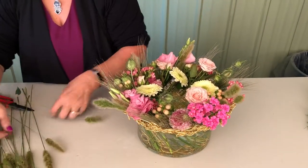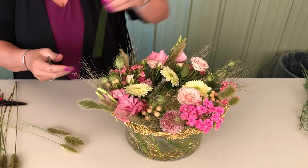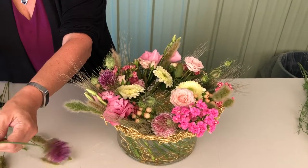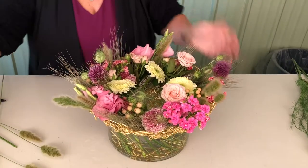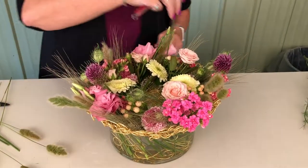Coming in with a couple of little Kermit mini gerbs, and then some drumstick helium coming up, just adding a little bit more of that depth. Coming above there, you can see that texture.